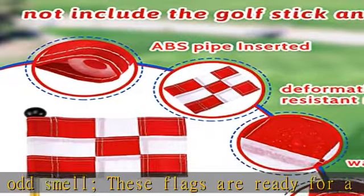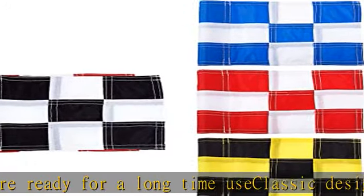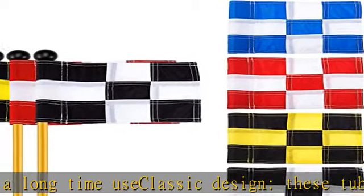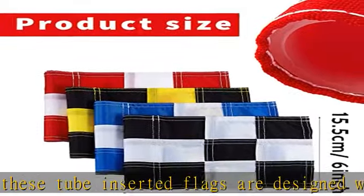These golf target flags are suitable for golf playing or golf training. You can use these practicing flags indoors, outdoors, in the garden, backyard, and so on. When you are having a golf training course or practicing, these flags are helpful for improving your golf style.